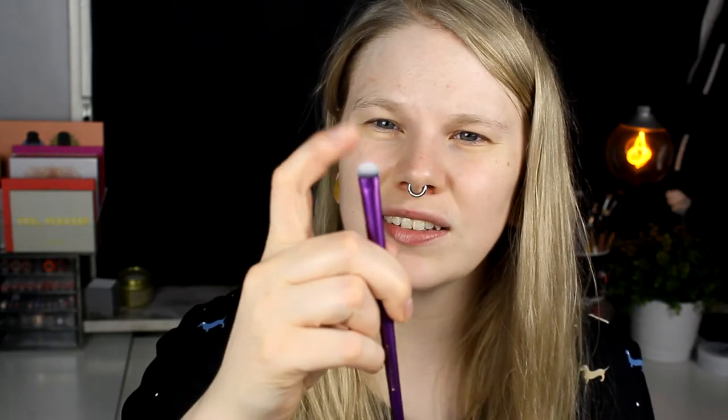And then we have the smudging brush. It's a really small, fat, pretty hard brush. I don't know what I'm going to use it for — maybe in my inner corner. And then we have the medium shading brush. It's a little bit bigger and pretty fluffy. I think this is going to be good for the outer corner and smudging up the crease. And then the last brush is the crease brush, which is a little bit smaller than I usually like, but I will try it.